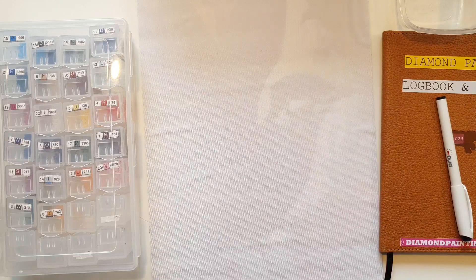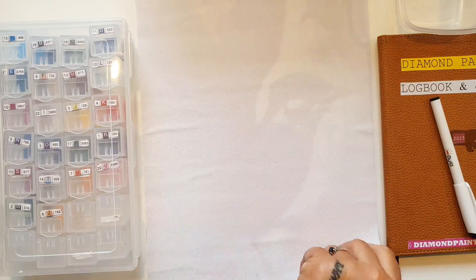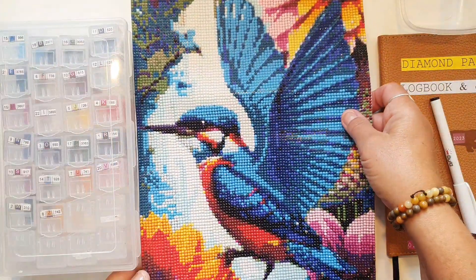Ud over stræk og broderi og søgning, så lavede jeg faktisk også lidt diamond painting engang imellem. Som I måske kunne se på det lille klip af en video, der var lige før. Så er det en isfugl, som jeg har fået færdig i dag. Så skal vi ikke prøve at kigge på den - det er den der.